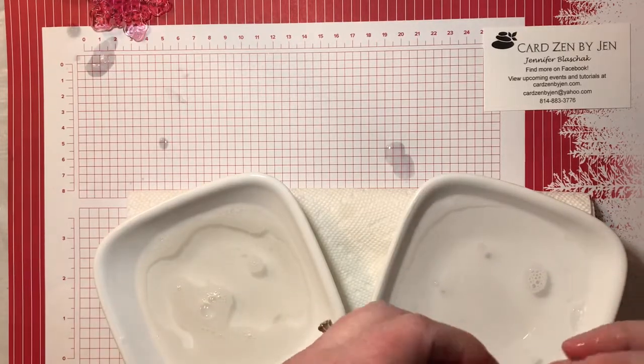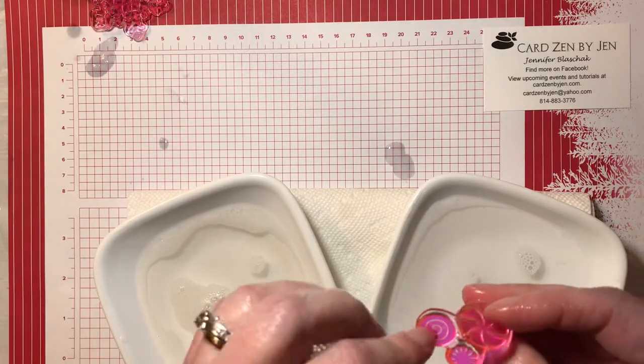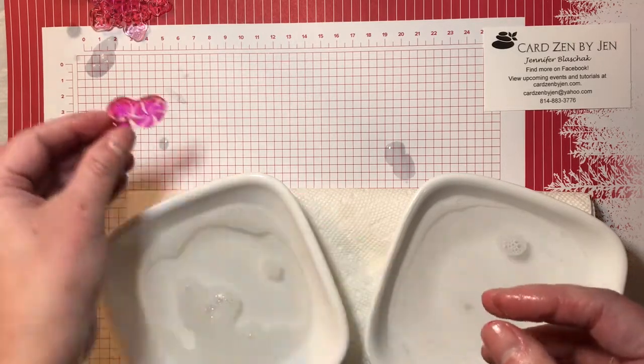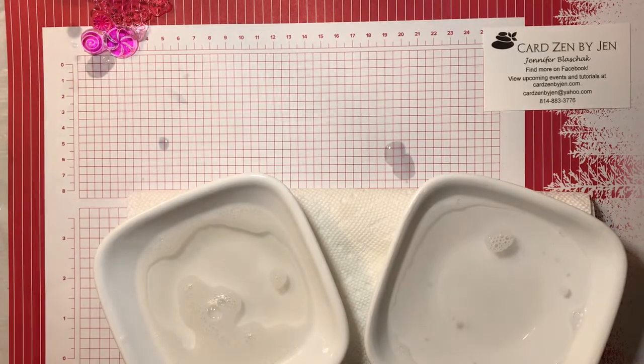We are going to just let those air dry, and when we come back to this next week, we are going to find that they'll be sticky again. So stay tuned, we'll talk again next week. In the meantime, if you have any of your photopolymer stamps and they're not sticking for you, that's the little trick. Have a great day. Bye.